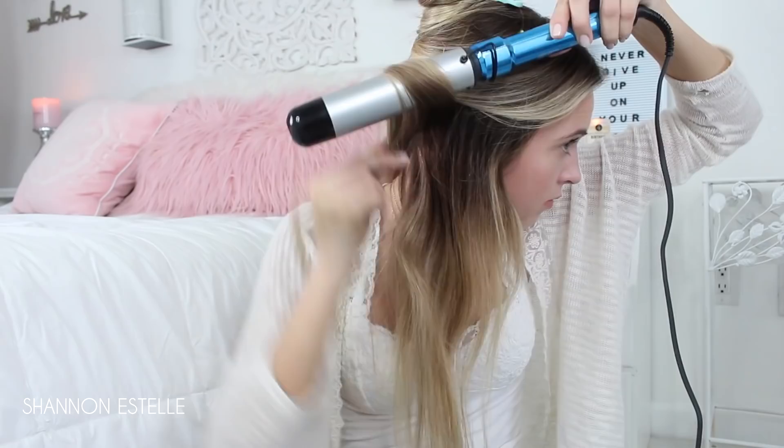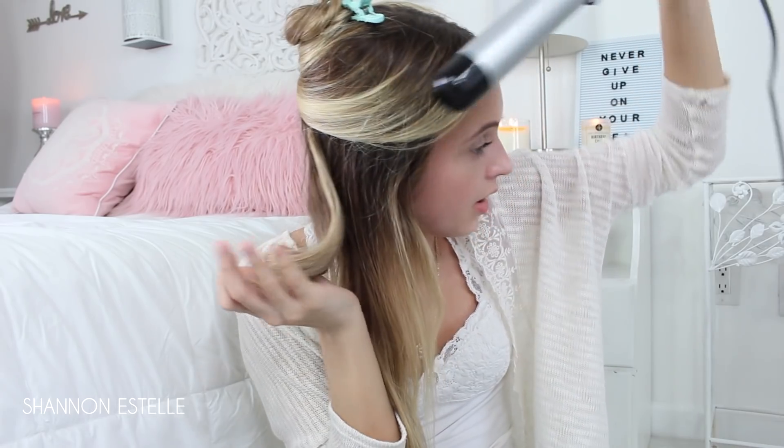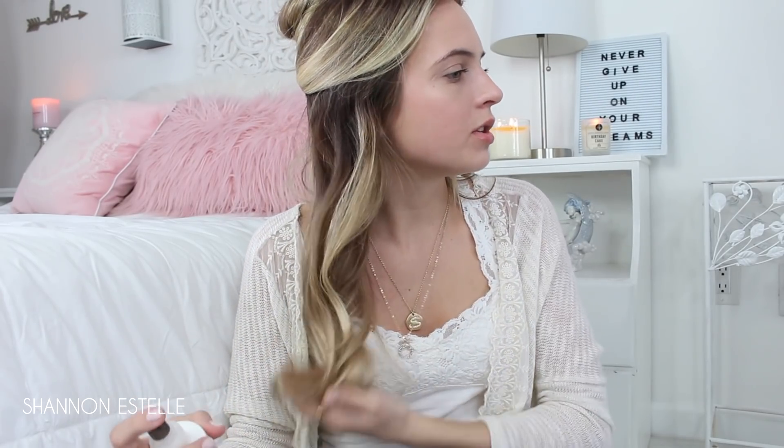Then I shake it out a little bit and spray it with some Paul Mitchell hairspray so it stays while I'm working on the other sections. I do the same thing on the other side — let it cool, and boom, there's a perfect curl. The great thing with the bigger wand is you get big, natural, voluminous curls. Then I finger-comb it just a little bit and spray hairspray over both sides.